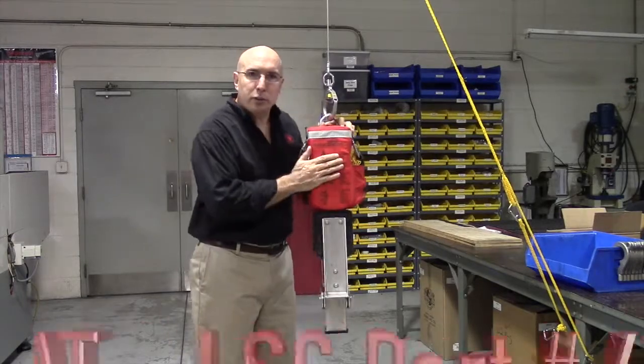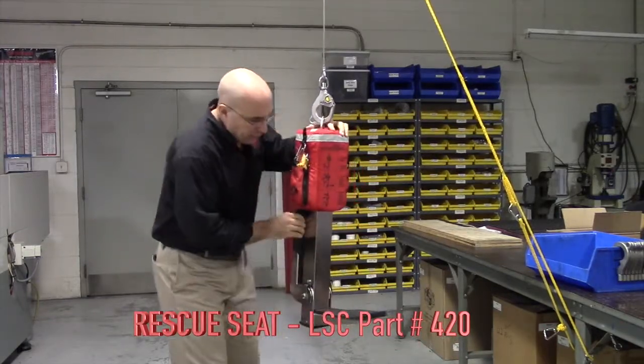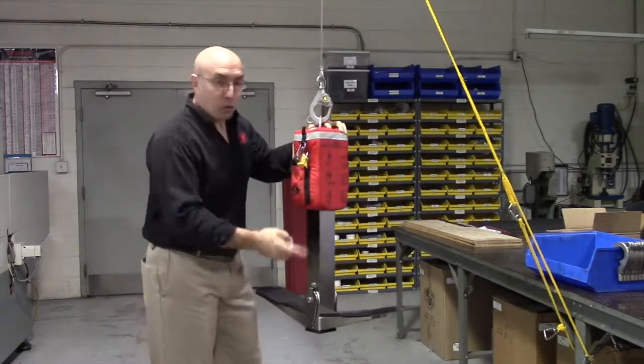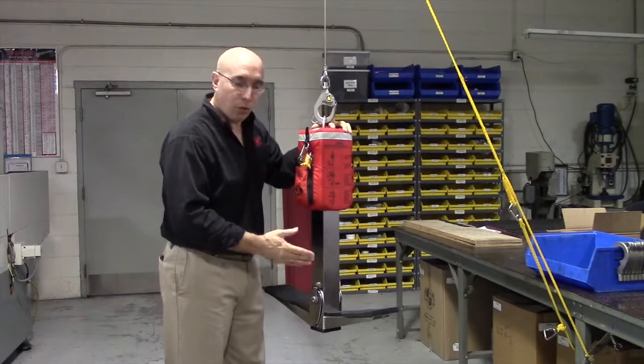Hi, I'm Mario with Lightsaving Systems and this is the Rescue Seat. I want to talk to you quickly about how to use it. Seats come down — either one for one person coming up. You can use just one, but if you're putting two people on the course, you'll want them both down.